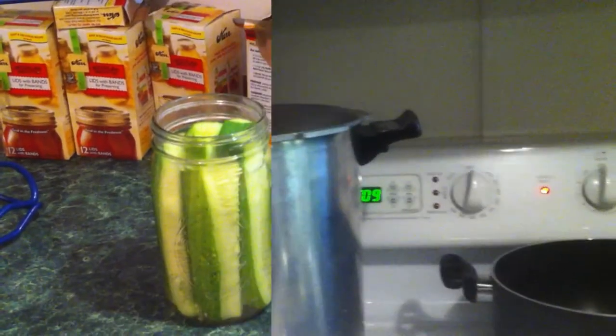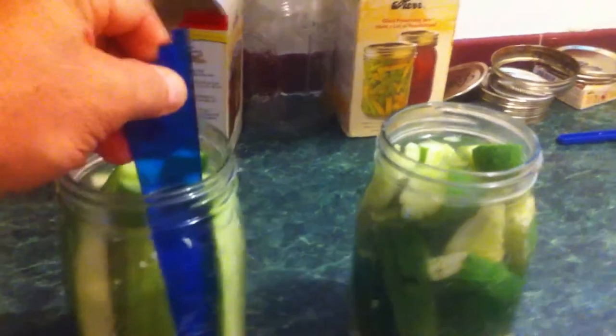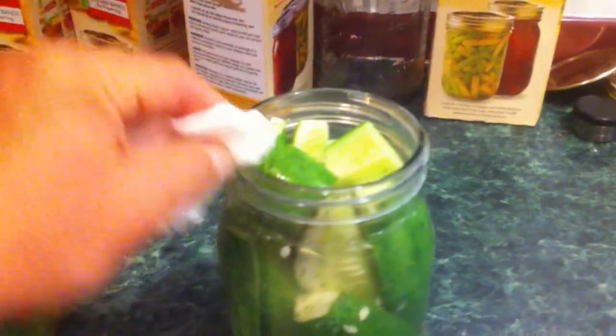I've filled the other two with the brine but I forgot to show you something. You want to make sure that you get all the air out of the jars — there might be little bubbles and stuff. You just use this little tool here, slide it down in there and make sure you get all the air bubbles out. See there's little bubbles in there — get all that out so when it does create the vacuum, it doesn't have to compete with any air bubbles. Clean it out, clean it off, and then add the lids.